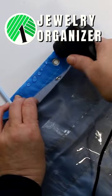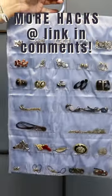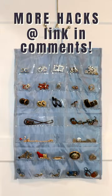Next, attach the two pieces together using a healthy amount of hot glue all around the edges. The result is a custom two-sided, high-capacity organizer you can hang in your closet or on the back of a door.